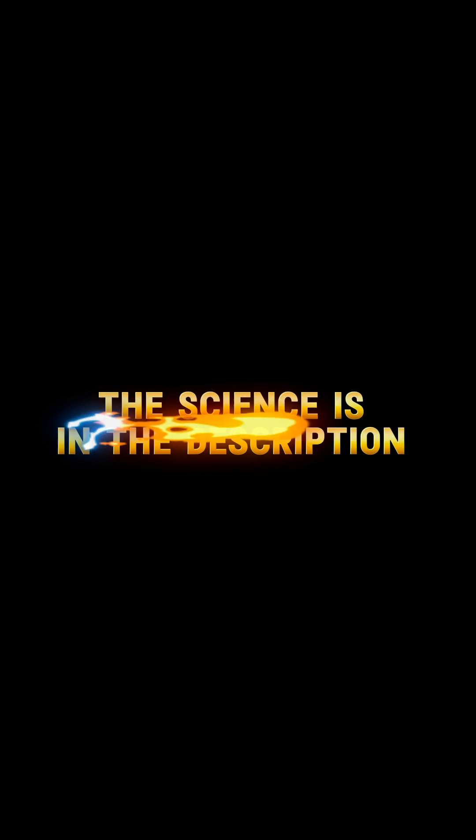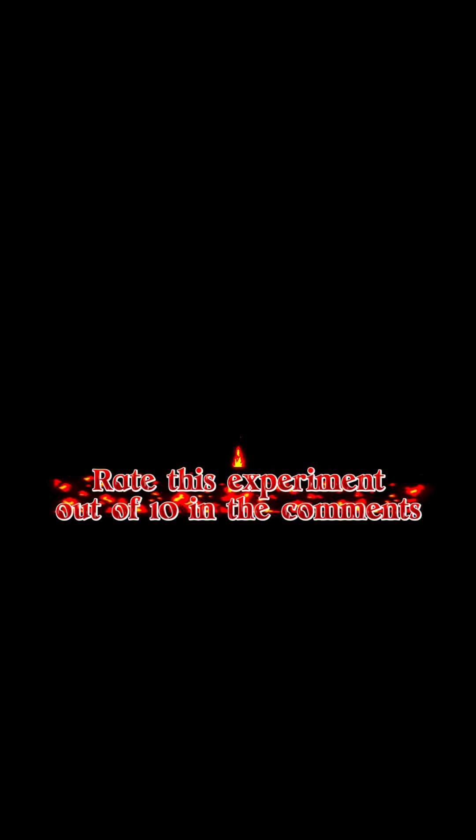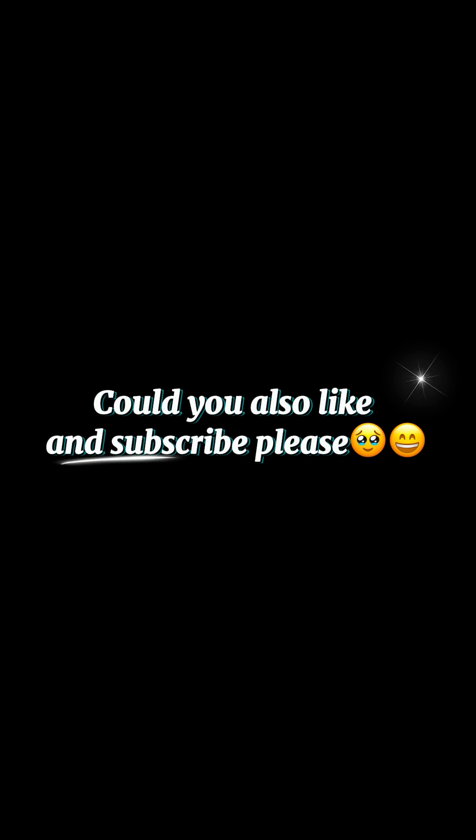The science is in the description. Rate this experiment out of 10 in the comments. Could you also like and subscribe please.